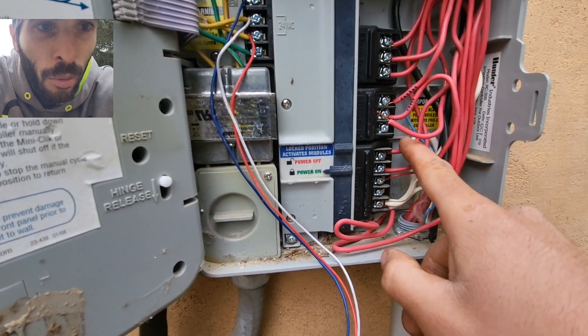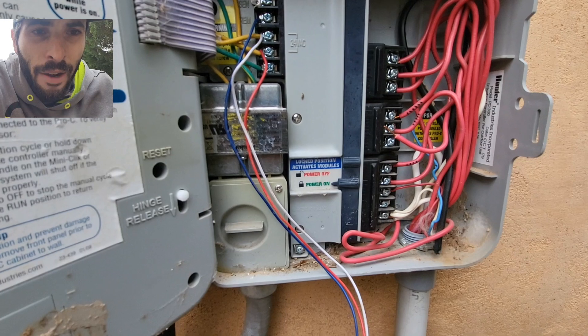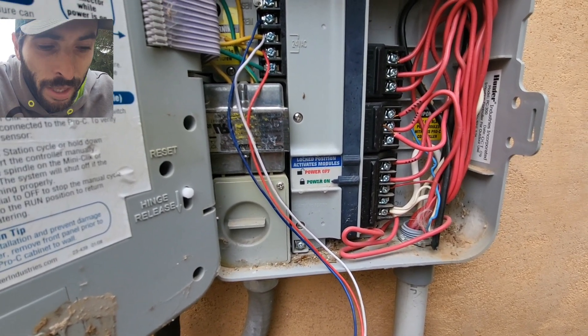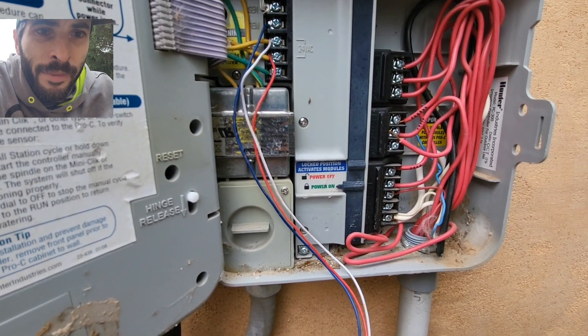Zone three was showing an ohms reading of 50, and I thought okay — I've never seen the valves. They might be Toro valves or they might be an old Rainbird valve, you never know. But when I fired up zone three, nothing happened. So I was like, let's investigate.